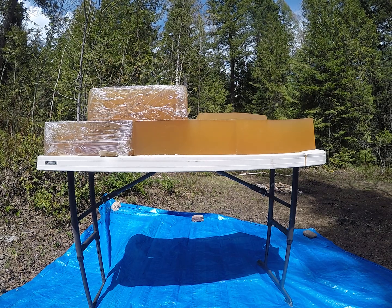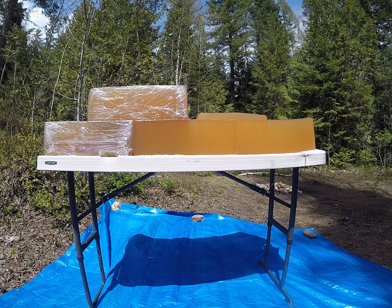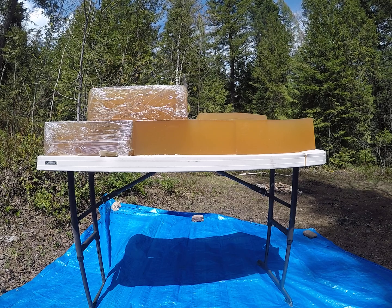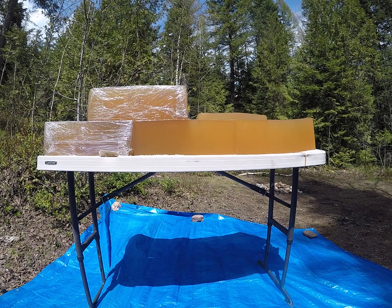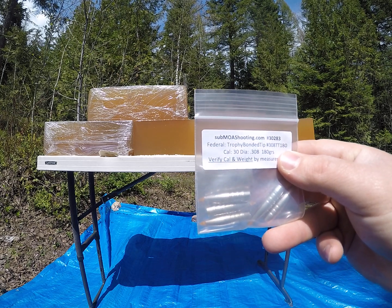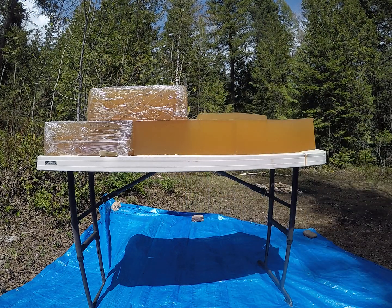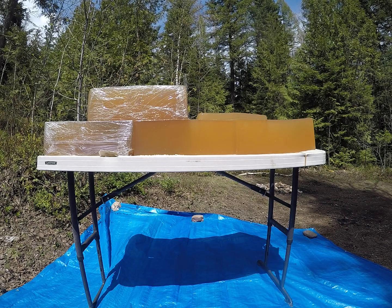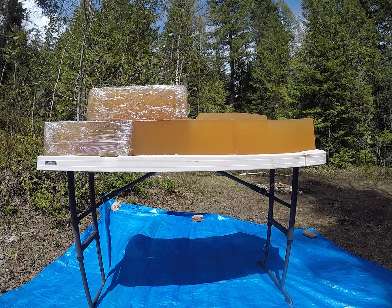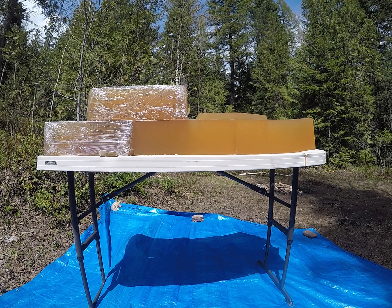For today's video we're shooting at a different location because the range was packed with people. I'm out here on a chunk of Forest Service land. We're going to be shooting 180 grain Trophy Bonded Tips from Federal 30 caliber out of a 300 PRC, and a reduced load simulated long range. I'm going to start with that reduced load.